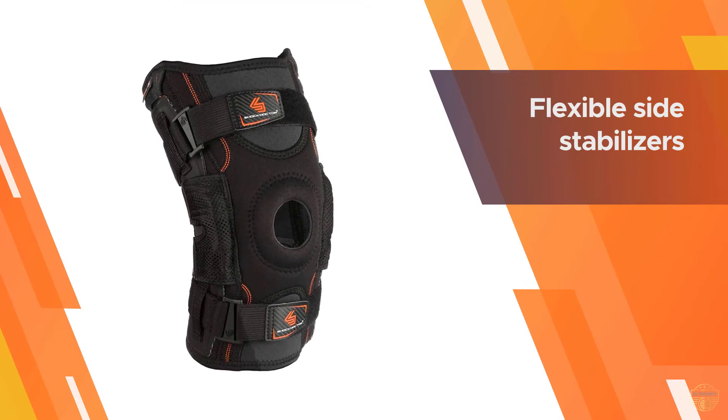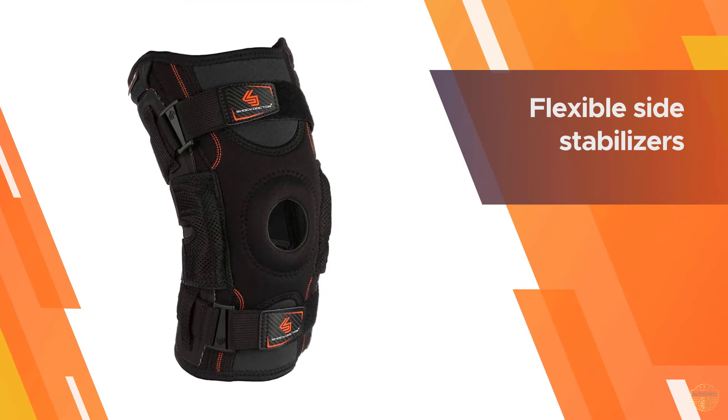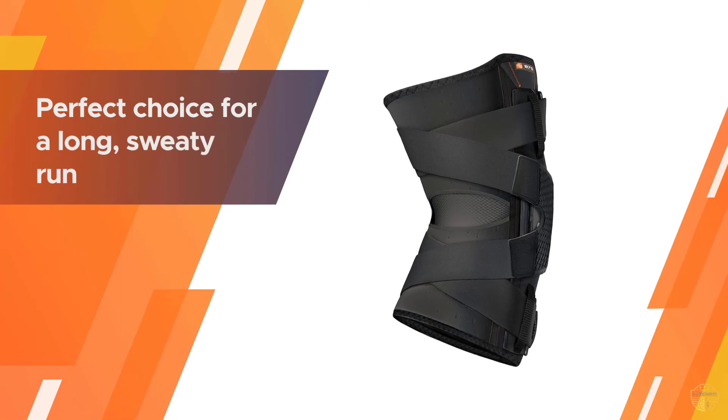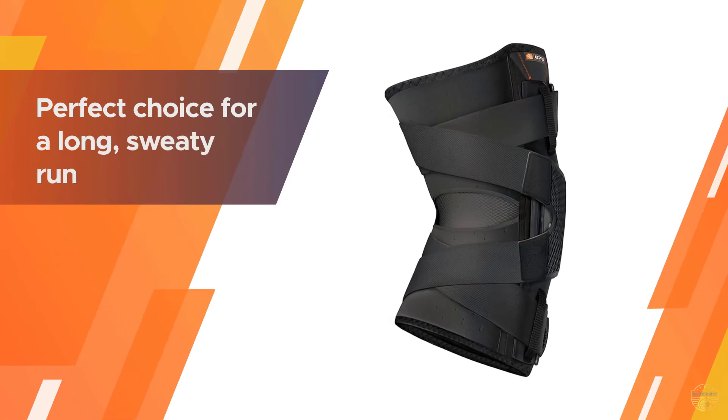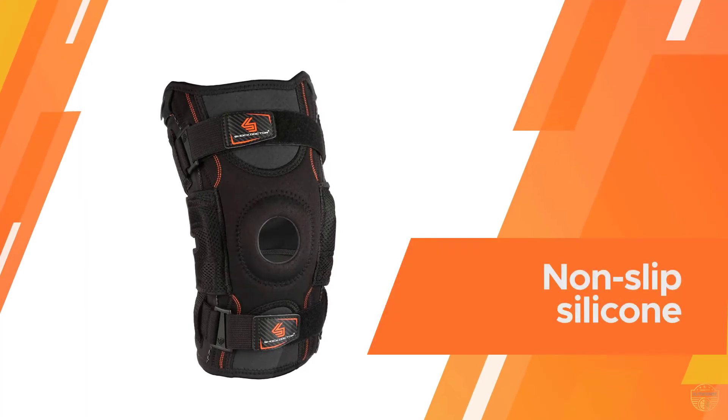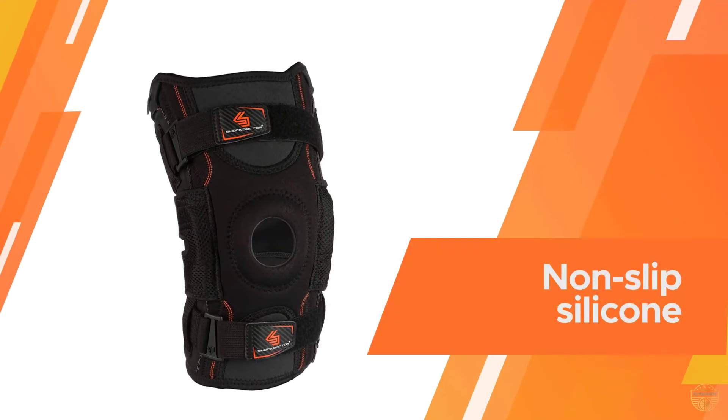Latex-free material, four-way stretch spandex, and integrated flexible side stabilizers make this brace stand out. It lifts and protects the knee joint, and the antimicrobial fabric and airflow vents make it a perfect choice for a long, sweaty run.